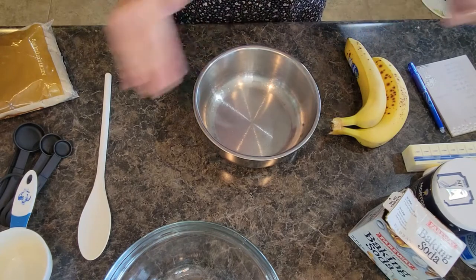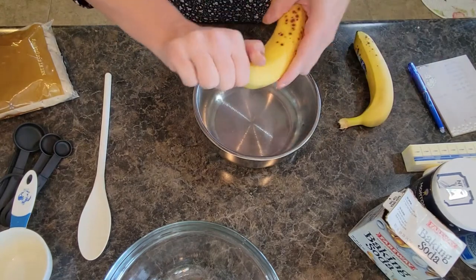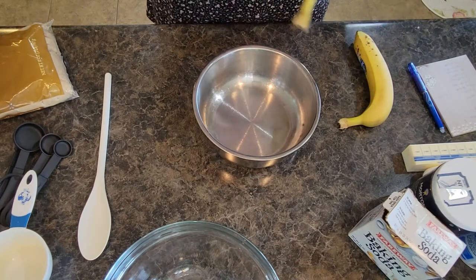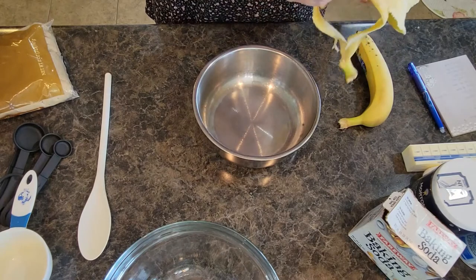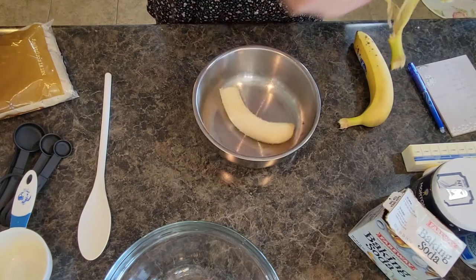I'm going to start by doing my bananas. You want to use two good-sized bananas. Normally when I bake with bananas I want them to be pretty ripe, but it's alright if they're not completely overripe — don't stress.